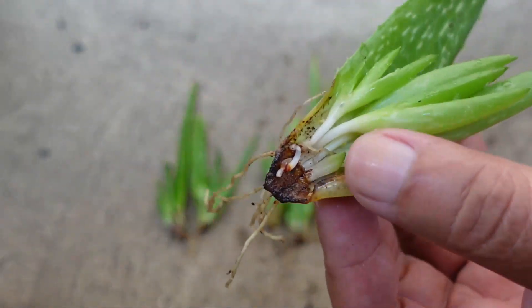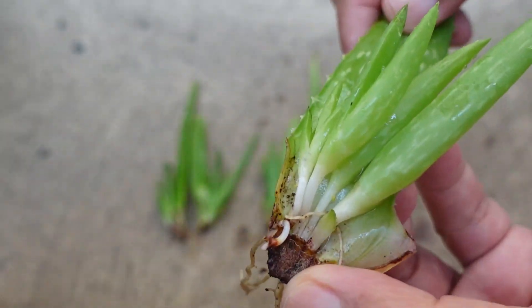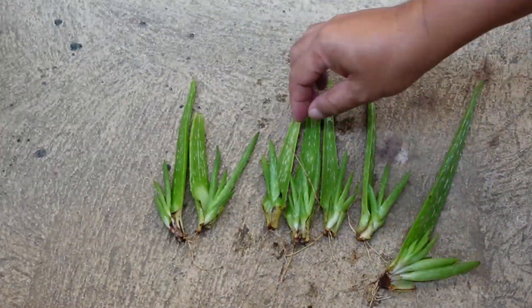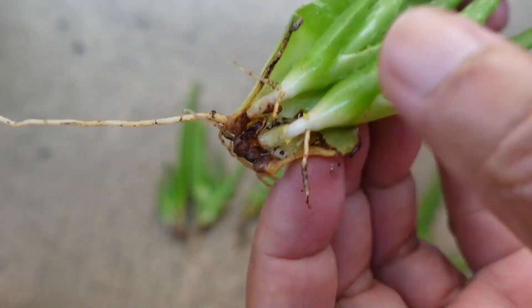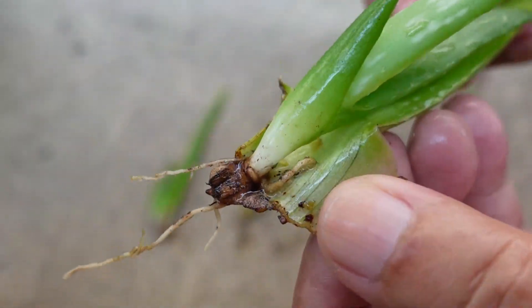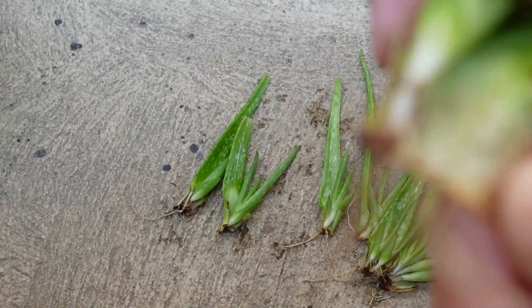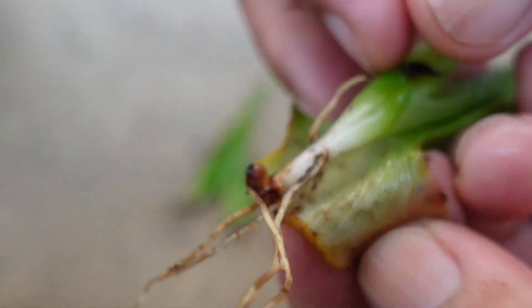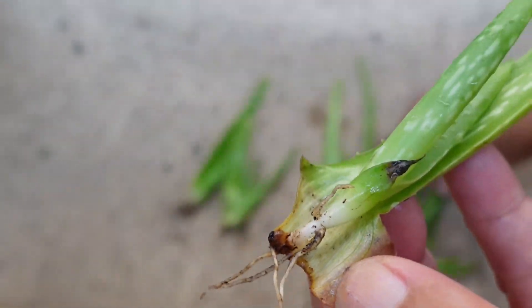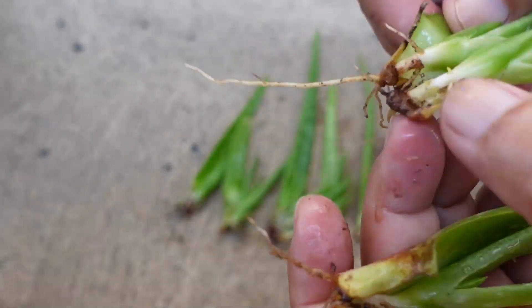Also, I have no intention of propagating more aloe vera because I have so many already. I just wanted to share that aloe vera leaves can be propagated as long as there is a stem tissue attached to it. As you can see here, the leaves produced more than one pup.